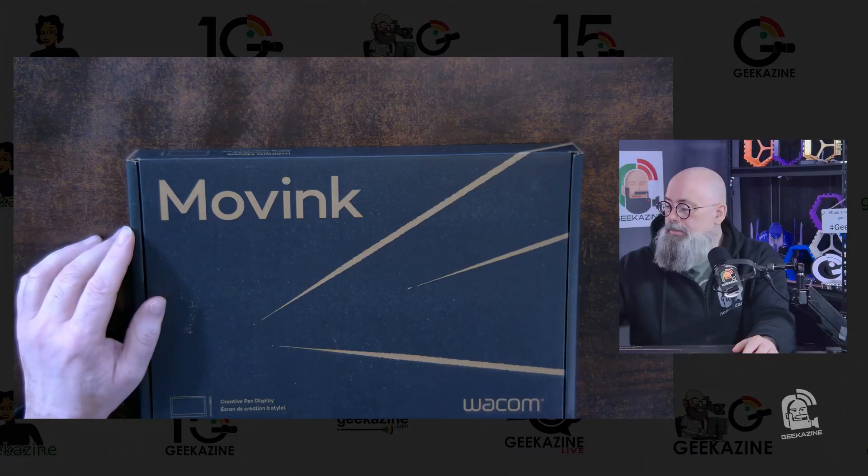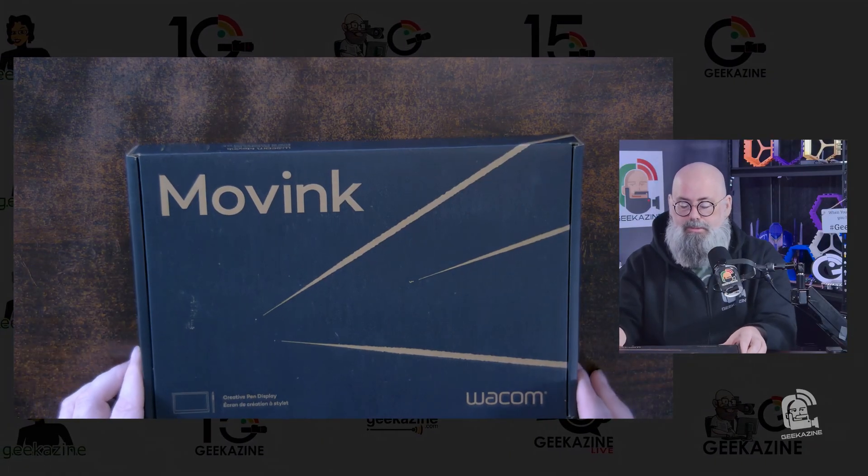You can use it for more than just photo editing and video editing. I might even be putting it into my video production because it does have touchscreen ability and pen ability, and there are a lot of things you can do with something like this. So let's go ahead and open this up and check it out.